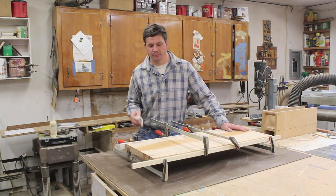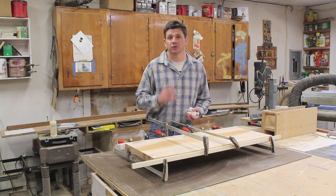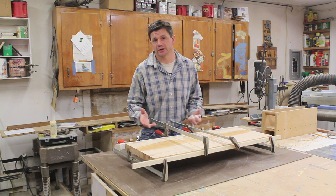After I finished gluing up the top, I then glued up the bottom. The bottom was a lot easier to glue up because there were only two boards and it's also much smaller.